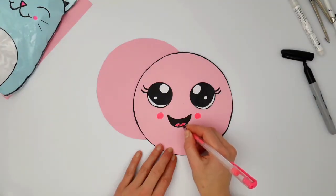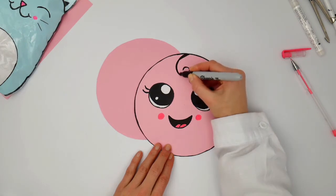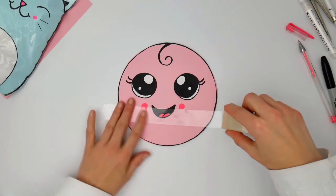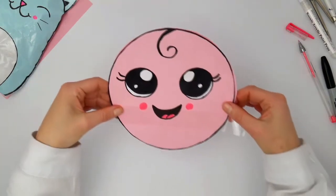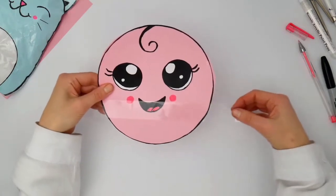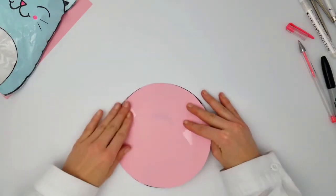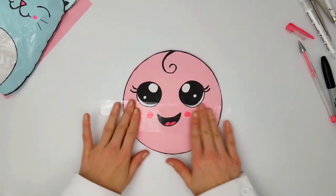So now as you can see, I'm just finishing a few bits, drawing the hair to make that face look extra cute. And now we're going to put the front circle over the other circle and we're going to start taping it with the packaging tape that we have.